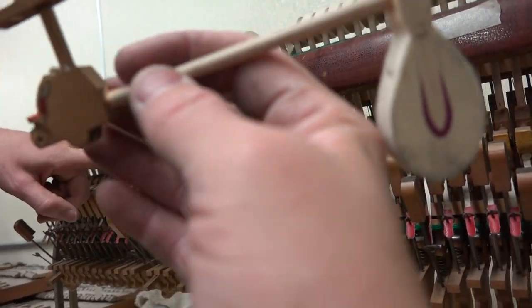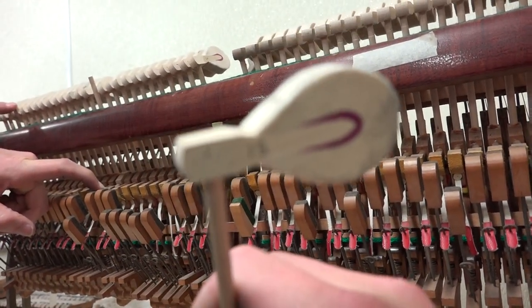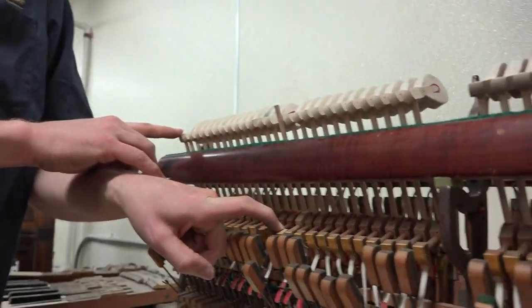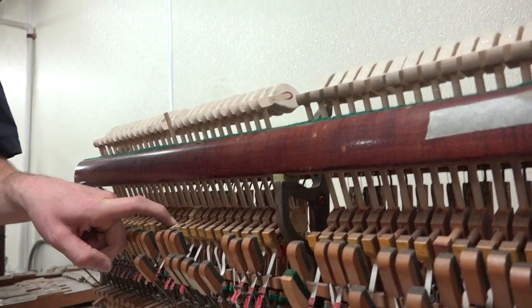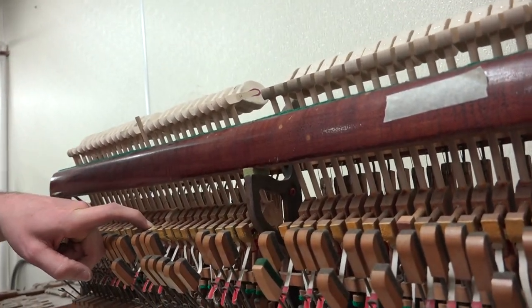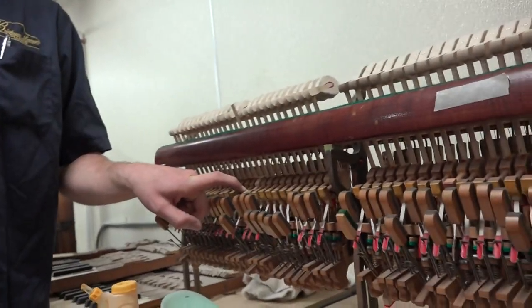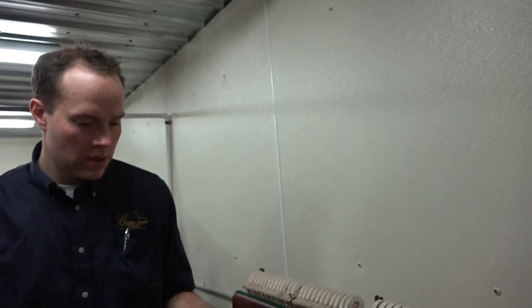The lowest note — A zero — it needs a new hammer altogether. And then it was the D sharp one. So this is A zero, A sharp zero, B zero, C one. The only zeros are these first three and then the first one with numbers is C one. D sharp one — that's the one where they're pushing with the small one. D sharp one was replaced but it was just poorly done — it's up too high and the angle's not right. It looks like it was redone and wasn't done well.